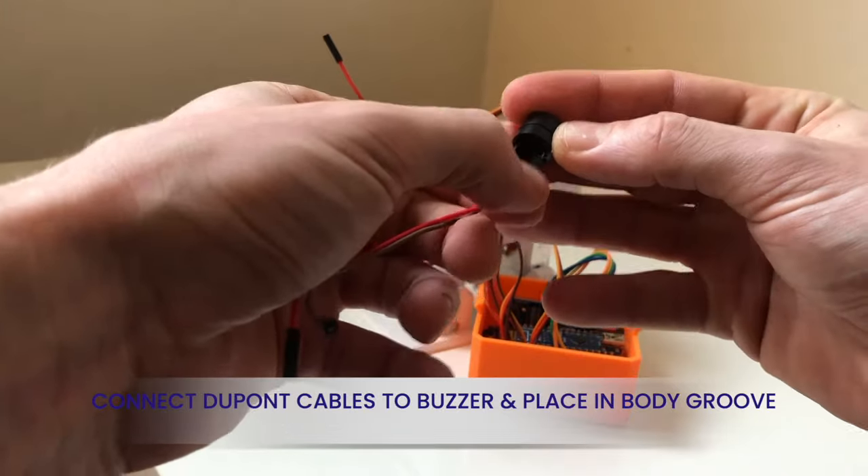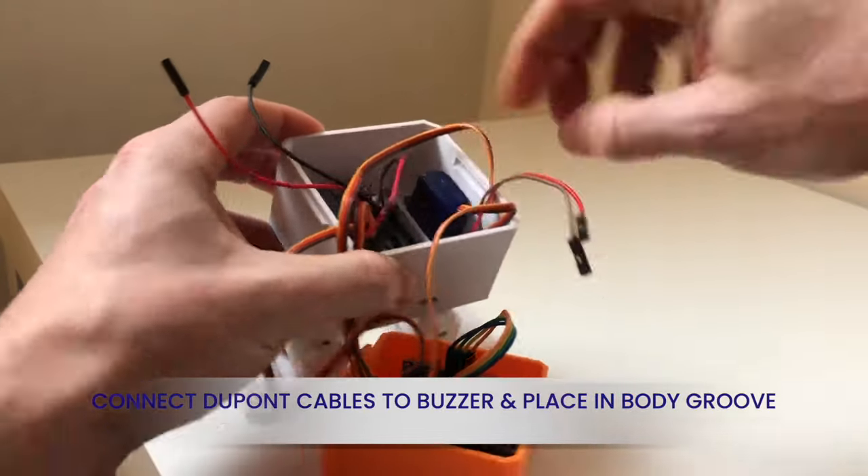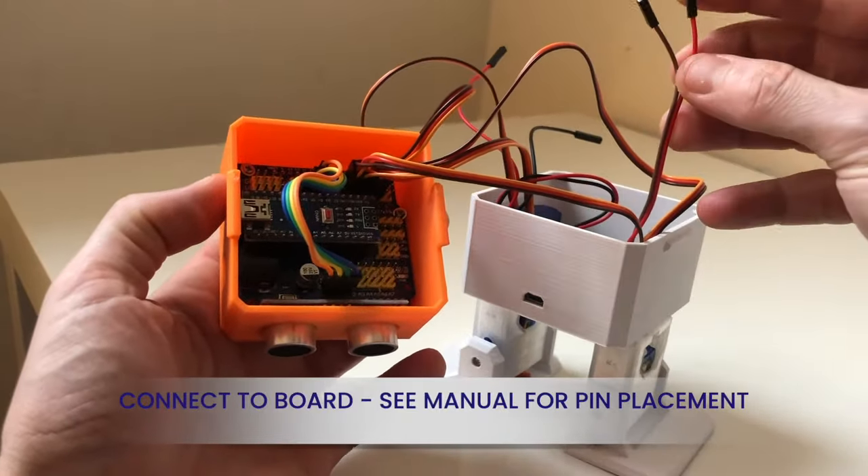Next, connect the buzzer to the DuPont cables and place the buzzer into the groove inside the body. Then connect the two buzzer cables to the board.